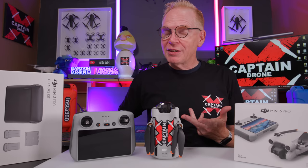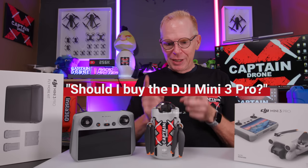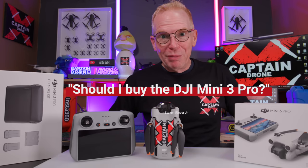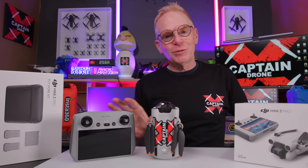Before I get into the meat of the review, let me answer some viewer mail questions. The first question is: should I buy this? Yes, it's a buy. If you have the money and the credit card ready to go, buy it. It's a really good drone.